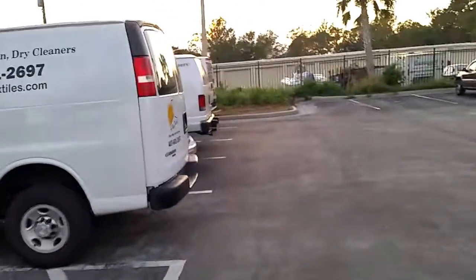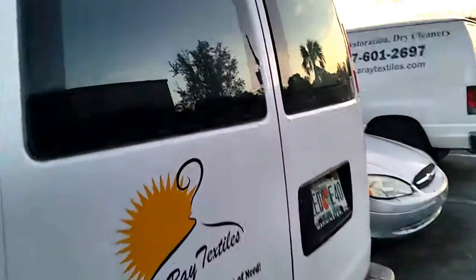This is van 2. It has wooden racks in it. I'll probably end up redoing that eventually.